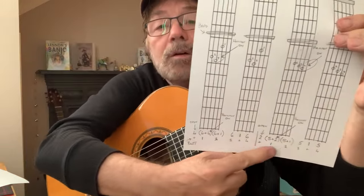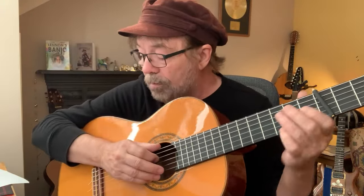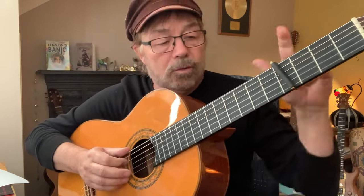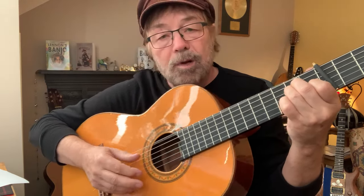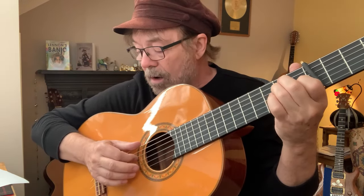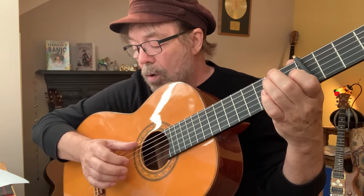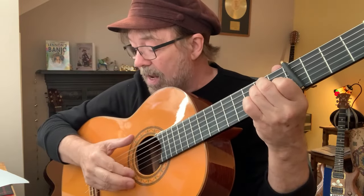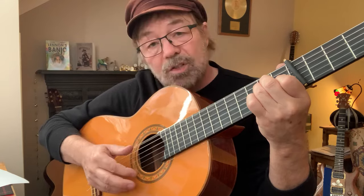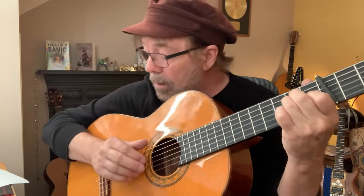Exactly the same technique is going to be used here. The rhythm beats are already there for you. We've got an open fourth string as before — we're still on the chord of E — then six and one together, then six, one, six. Then six and four in a bracket, then six and one together, then six, one, six.